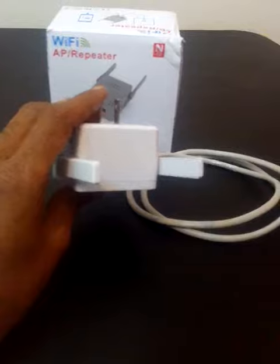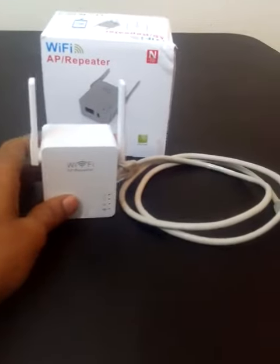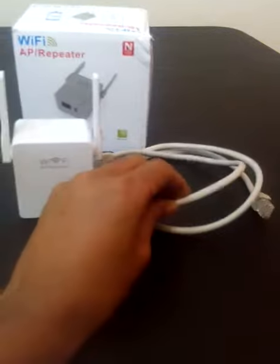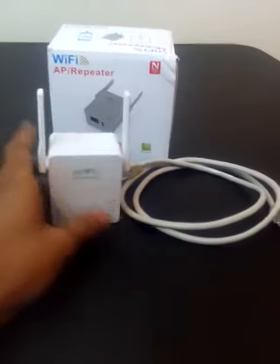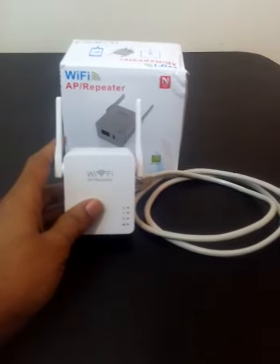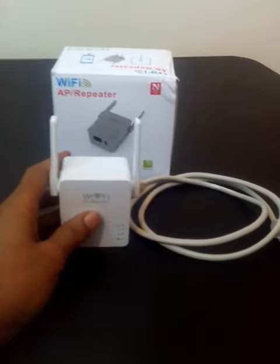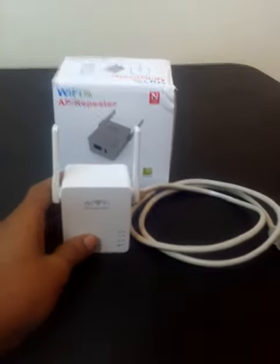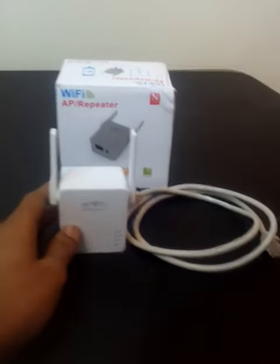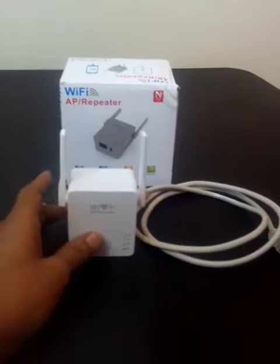It has an automatic setup, and you can also plug it into the wall. You can connect it to your computer and set it up that way too. It's really easy to set up, and then you can place it where you need that boost in your house. It's a really nice product. I have seen an increase in the speed of my Wi-Fi since I started using this booster.